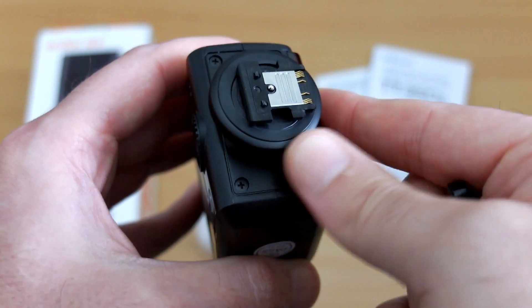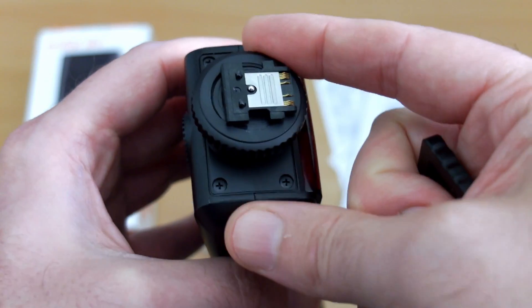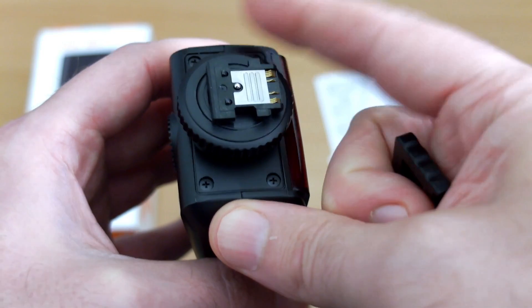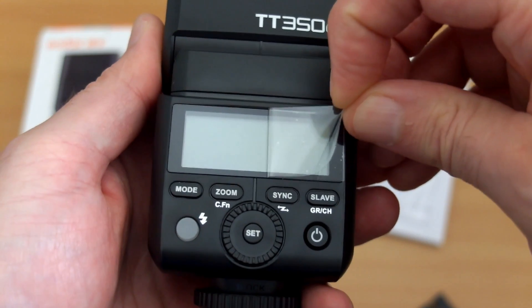This is a quick look at the multi-interface shoe because this is a Sony version. You have the other hot shoe for other flashes such as Canon and Nikon. Just make sure that you screw it down to put the retainers in - it has lugs that come out when you screw it down.